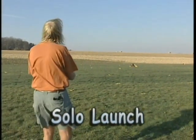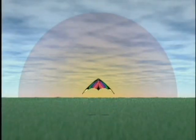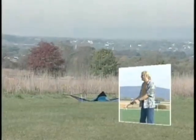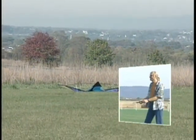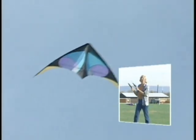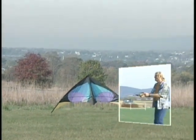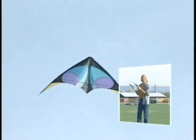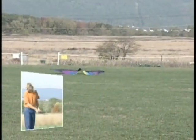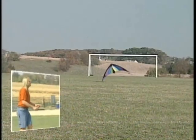Place kite downwind from you. Make sure your lines are untangled. You will be launching and flying right up the middle of the wind window. Look behind you and ensure there is nothing to trip over. With both hands extended in front of you, pull both hands at the same time back near your waist and as the kite launches, gradually return hands back to the neutral position. If your lines are the same length and you pull your hands back and then return to neutral at the same time, the kite will fly directly straight up to the top of the edge of the window and stall, waiting for your next command. Do not move your hands out to your sides or over your head — you will lose control of the kite and crash. Remember to practice your hand positioning lesson.